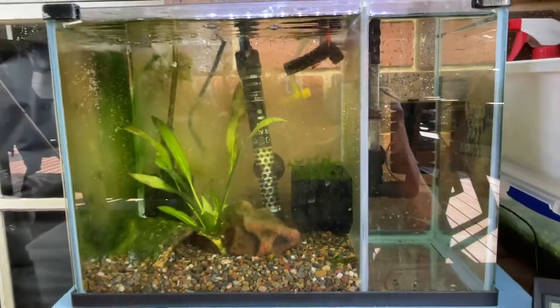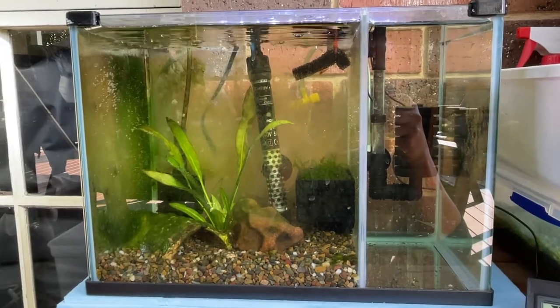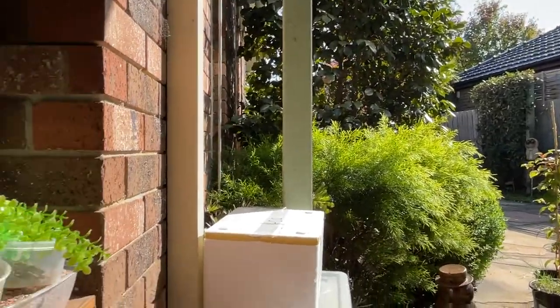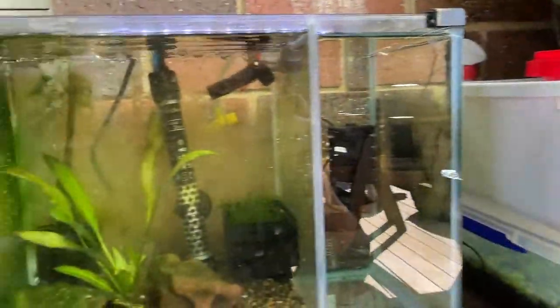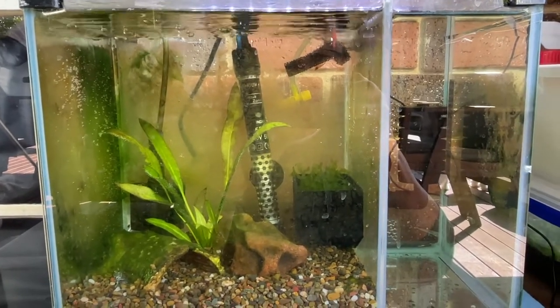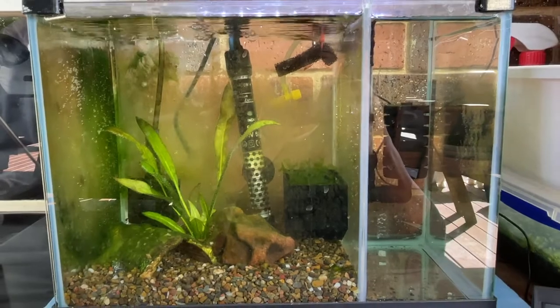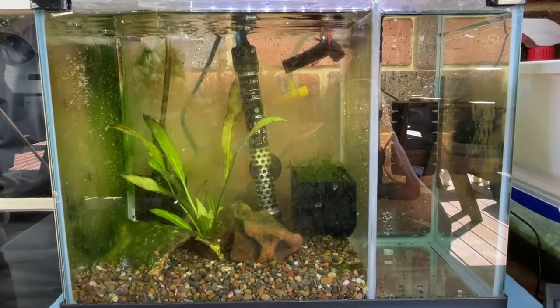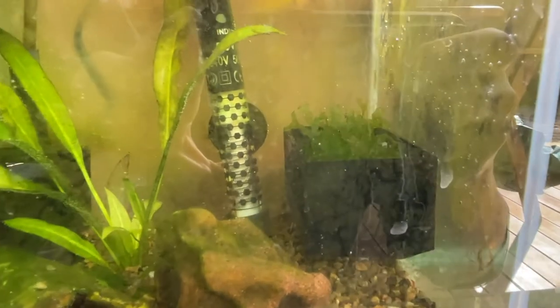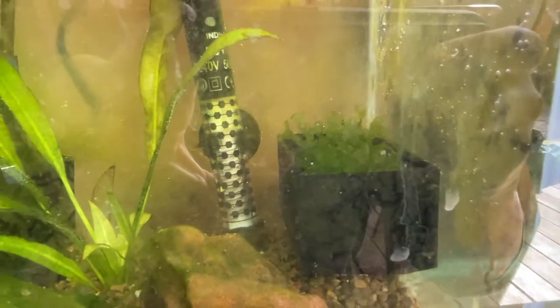This setup also works really well, but it does get full sun — you can see the sun comes through there in the afternoon, causing a lot of problems with the algae. I might give it an empty and clean out next week, but it doesn't seem to bother the fish.